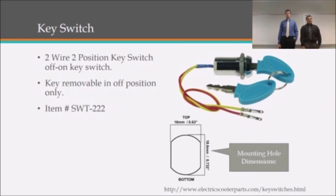We will be using a key-style ignition switch. The key is removable in the off position only, like an automobile, and this will prevent or at least discourage theft of the bike.